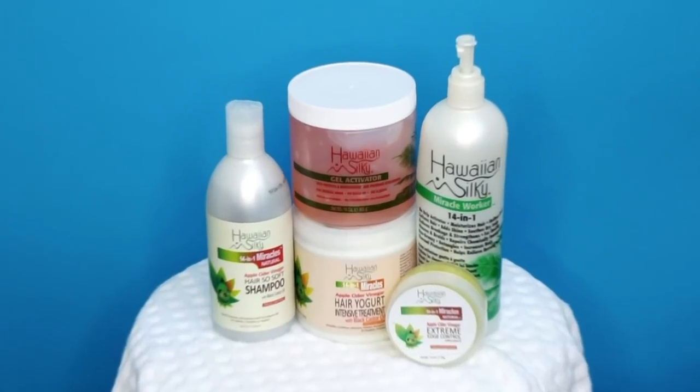Hey friends, Kendra here, welcome back to my channel! I'm super excited about this video because I'm trying a new technique that allows me to have defined curls and minimum shrinkage. I'd like to call this a dry wash and go, but I'll let you guys decide.